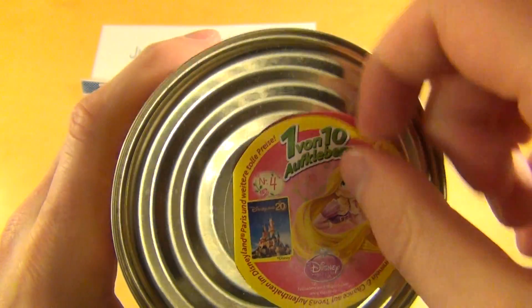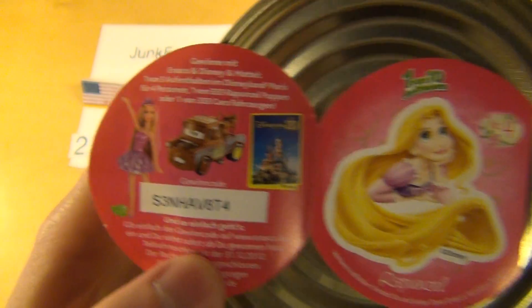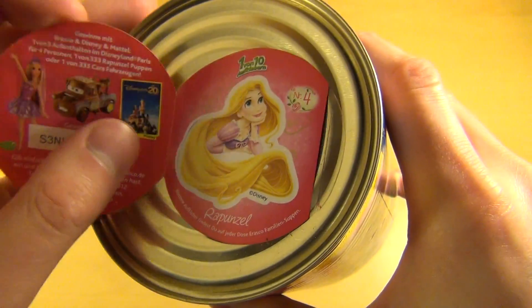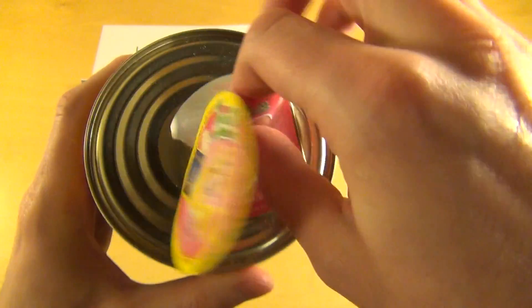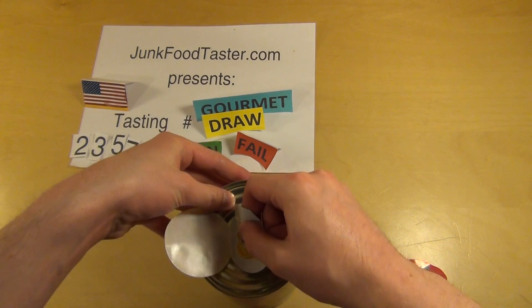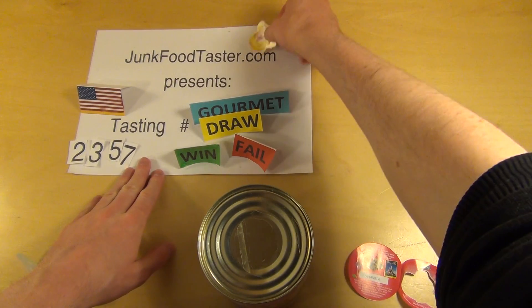There's a sticker — let's check it out. I think all the princesses have names and stuff. This is Rapunzel! Hello Rapunzel. I hope it's Rapunzel in English. Where do I put Rapunzel? I think I put Rapunzel on the GTF for whatever reason.